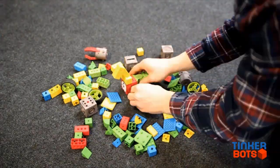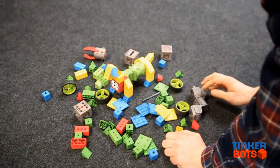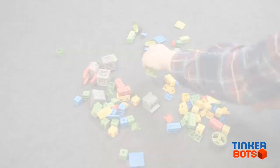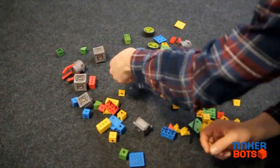All of Tinkerbox's modular pieces can be connected easily. Without the need for wiring or programming, it's extremely simple and easy to use. Even a five-year-old can use Tinkerbox to build any robot he or she can imagine.